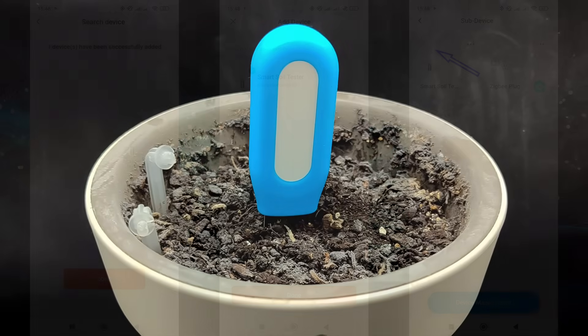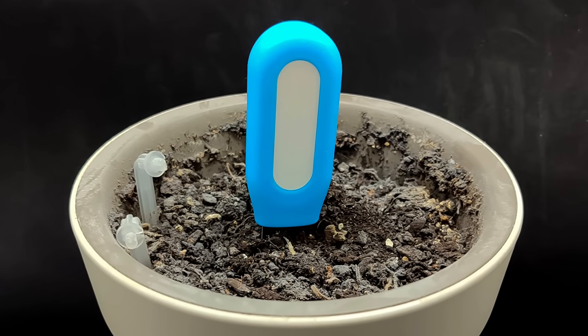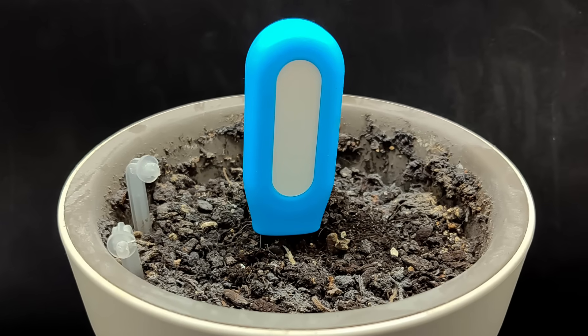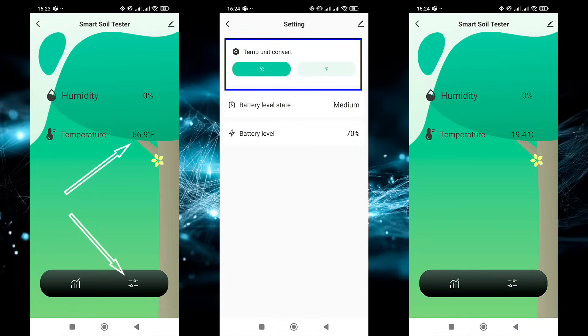I found a couple of pots with soil but no plants — I'll use them for testing. The soil is currently completely dry. I'm inserting the probe so that the main body of the sensor stays above the soil. As expected, the moisture reading is zero, which is correct. The temperature was initially displayed in Fahrenheit; in the lower right corner there's a settings button where you can change the temperature unit — I set it to Celsius. The status and battery level are also displayed here.